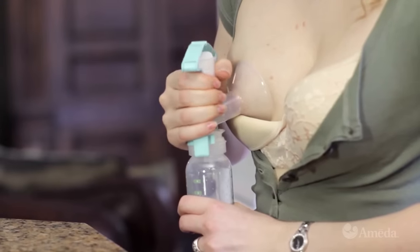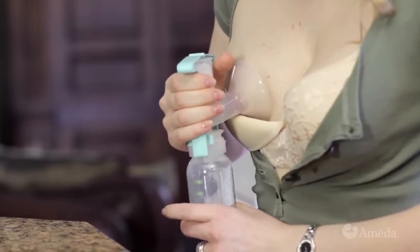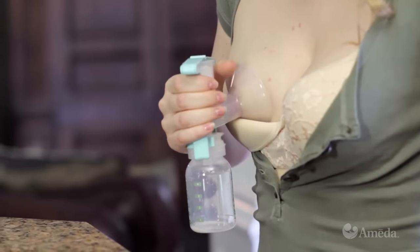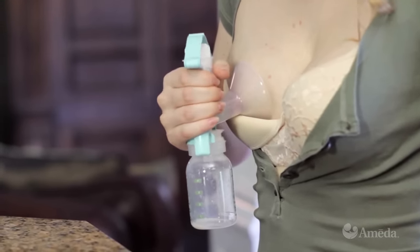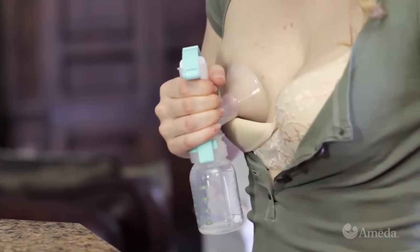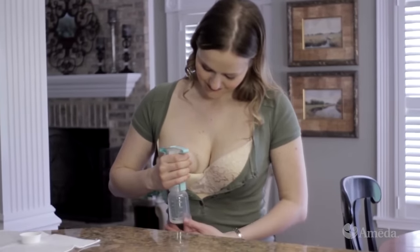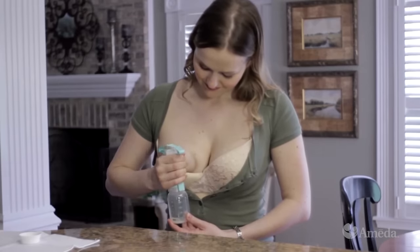You can also try the squeeze, hold, and release technique, which may make manual pumping easier. After the faster, gentle squeezes trigger your milk release, squeeze the pump handle and hold it as your milk flows into the collection bottle. Continue to squeeze and hold while the pump slowly and automatically releases suction until you need to stimulate another milk release. Gentle, fast squeezes will once again trigger a milk release.